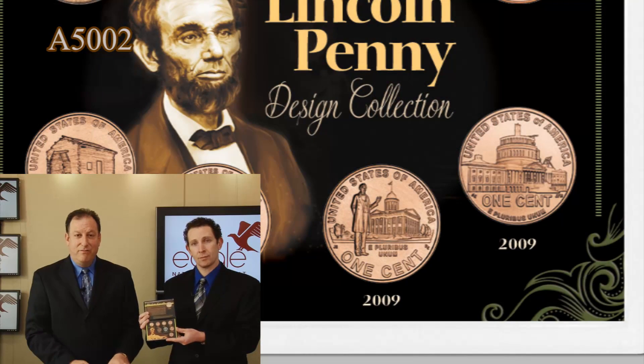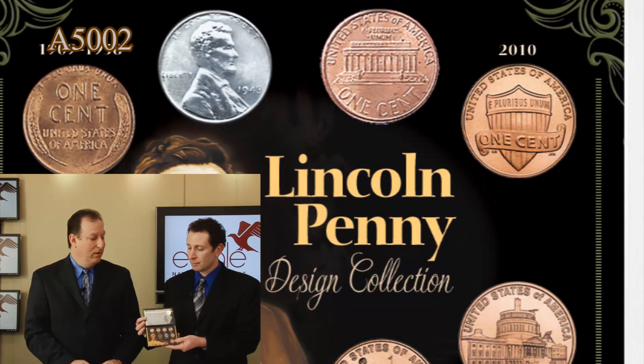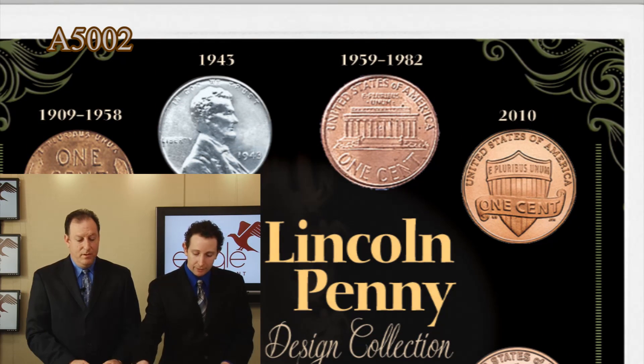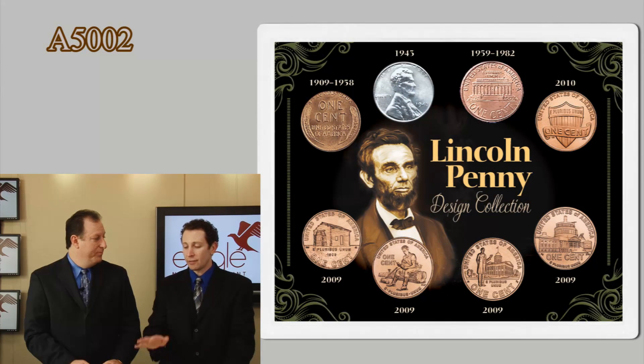The 2010 penny on the bottom is another exciting coin — a one-year coin type only, just made in 2010. The coin has a reverse design of the Union Shield, commemorating Lincoln's involvement in the Civil War. And to top it off, as mentioned, the 2010 Abraham Lincoln Golden Dollar. This all comes with a certificate of authenticity. It's an incredible deal — you get so many different designs of Lincoln all in one beautiful package.